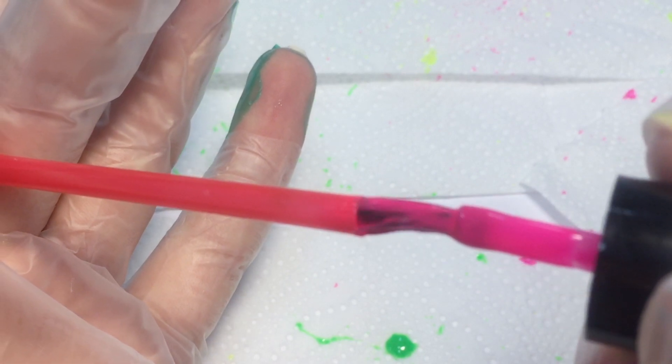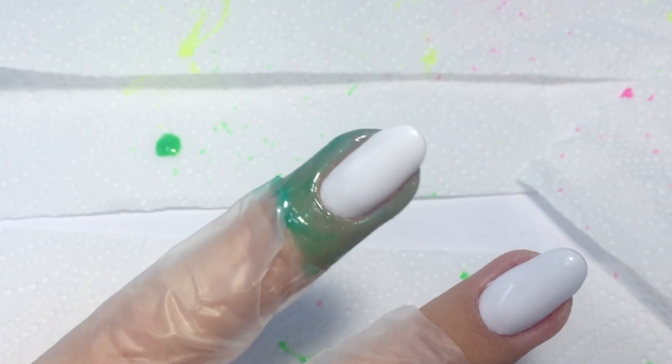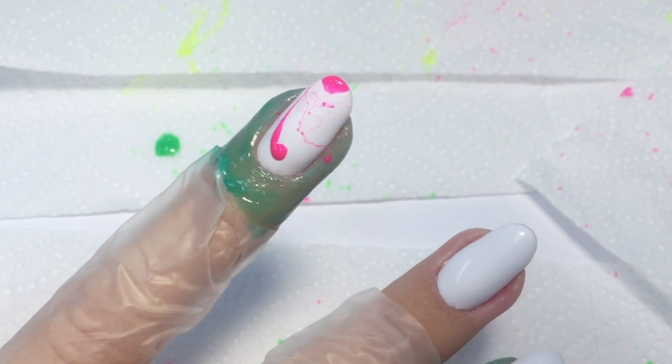Now we will need a regular straw. I will put a little bit of gel polish inside and then simply blow it.